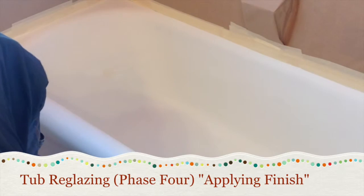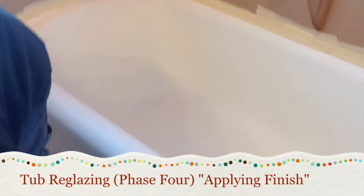We're getting ready to apply the final finish to the tub. Again, you need to protect the walls around the tub. You can see the tub is ready for the final process — we use a Bondo-type material to take care of any little nicks and scratches that were inside the tub.